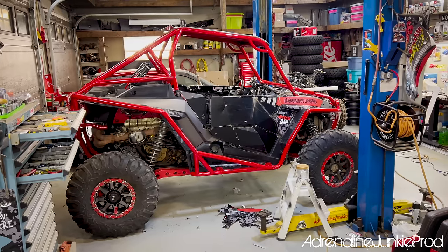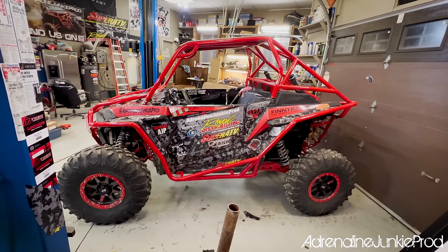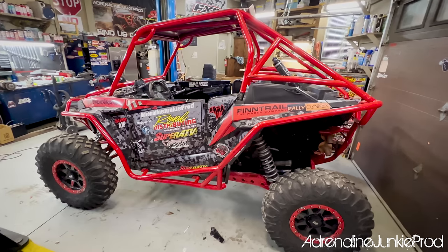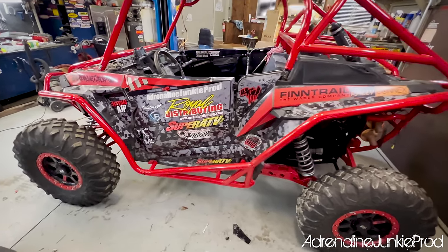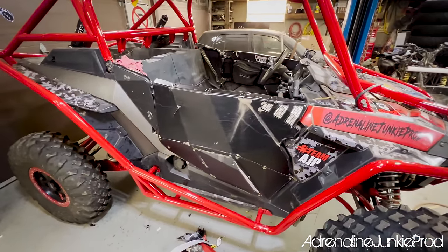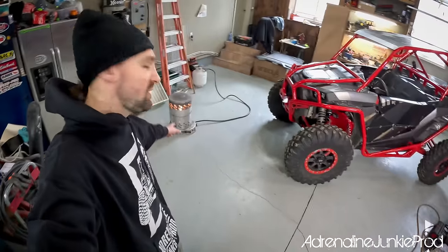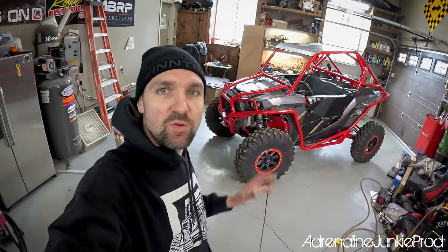That looks different — just look at that transformation from one side to the other. What a drastic change. Just wait until the new wrap goes on — it's going to be even crazier. Here we've got the driver's side wrap all on. What a difference that wrap makes — it's a completely different vehicle. We've got the heater cooking and warming the place up.